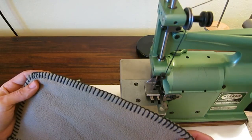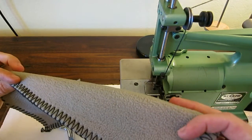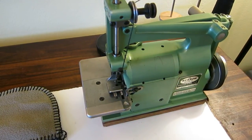There it is — the Merrow 18-E crochet stitch machine for finishing edges on blankets and whatnot. Just thought I'd share — it's kind of a unique setup. Let me know if you have any questions. Thanks, guys.